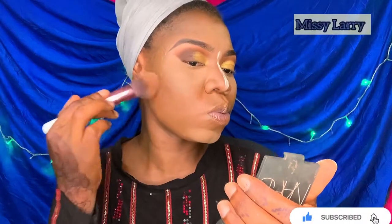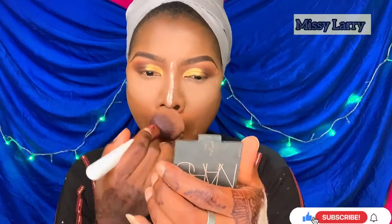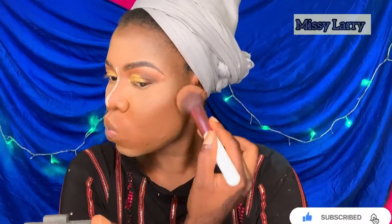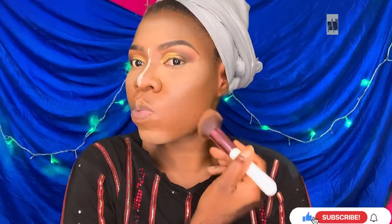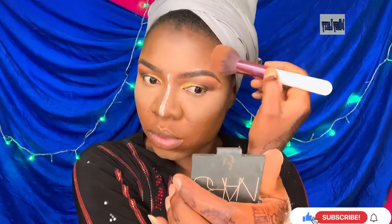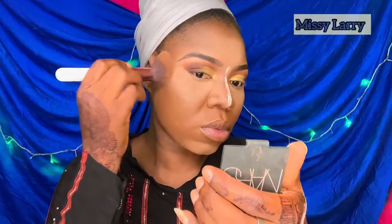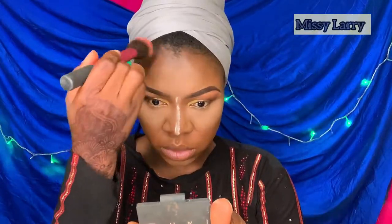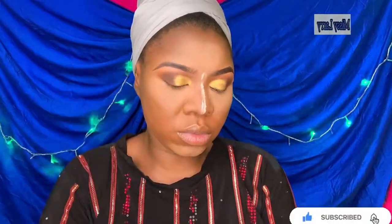I'm using another powder from the Zikia powder palette to set the rest of my face as well as the places where I contoured. I'll be using the darker shade to set the contoured areas.